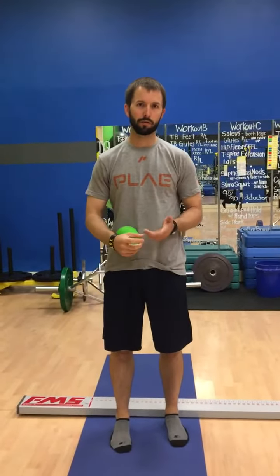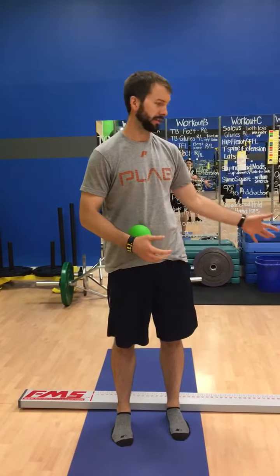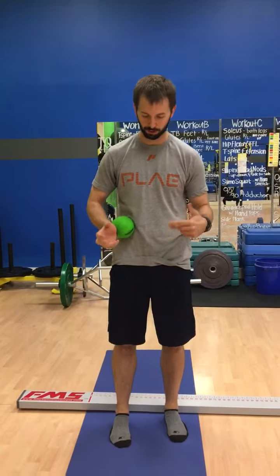Alright guys, so I just wanted to go over quickly why we are so focused on the toe touch progression and why we try to keep you away from doing a deadlift pattern if you can't touch your toes. The whole idea is if we can't shift our weight properly to the back without a load — without using a trap bar or a kettlebell — why would we try to do it with a load? That just puts more stress on our back and prevents us from getting in the best position.